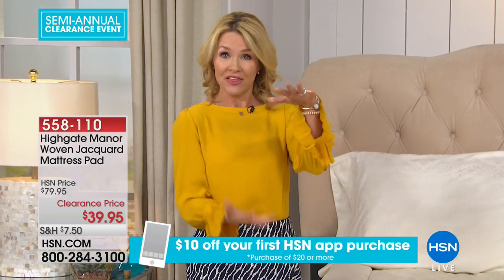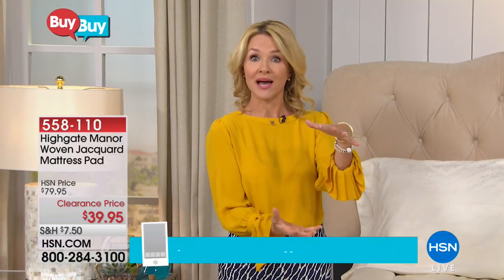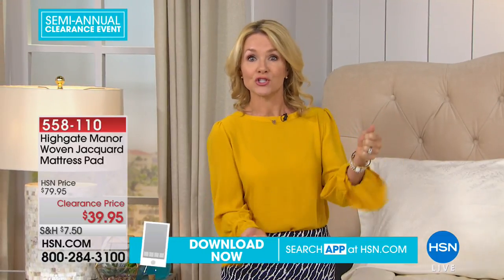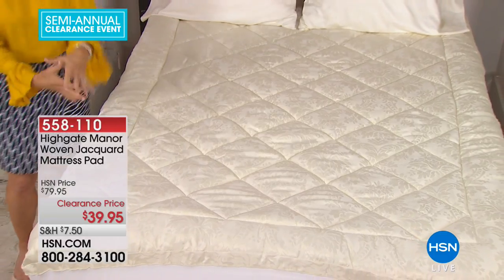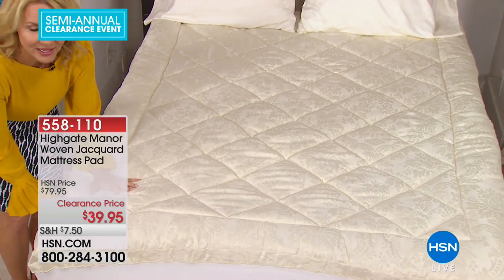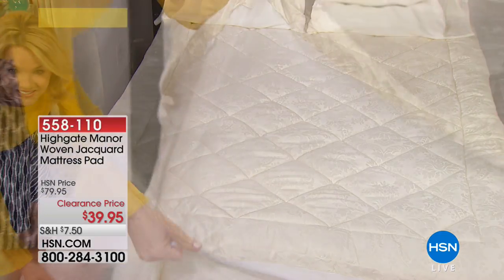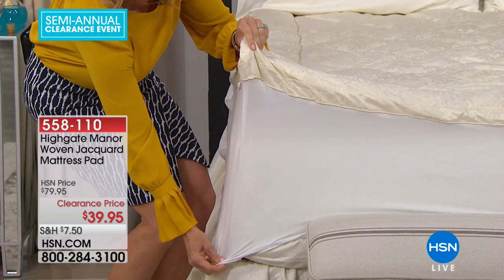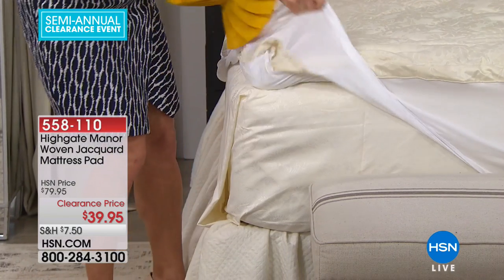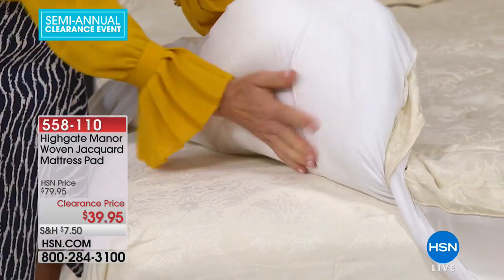If you have a thicker mattress — maybe a nice large pillow-top — you can accommodate that because the skirt stretches to over an 18-inch accommodation. That's really important regardless of what size mattress you have. You can see it has that nice mattress accommodation — if you have a pillow-top mattress, it will fit. And the other side is microfiber, which is really important.